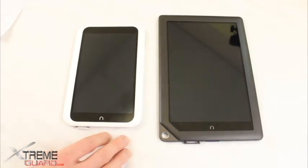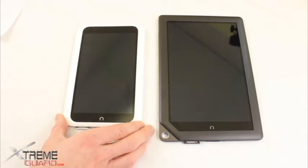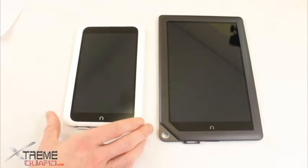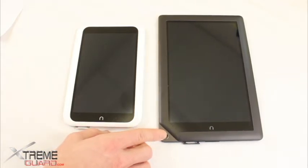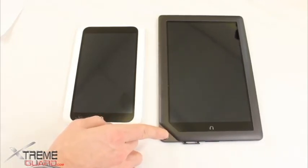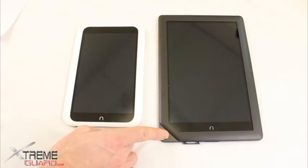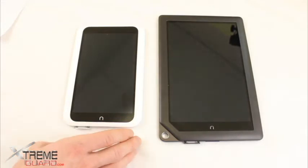Let's talk about pricing. The Nook HD you're going to get the 8GB version for $199, or the 16GB version for $229. The Nook HD Plus you're going to get the 16GB version for $269 — so only $40 more to get the larger screen in the 16GB version. Then you've got the 32GB version for $299. That's a very competitive price point, especially when you look at the resolution of these two displays.